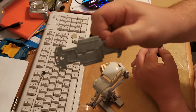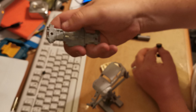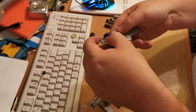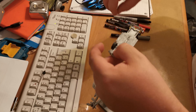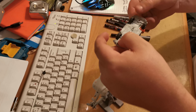The plastic suspension piece that keeps the wheels in had broken, so I'm going to end up super gluing the wheels in. Just going to super glue them in place.